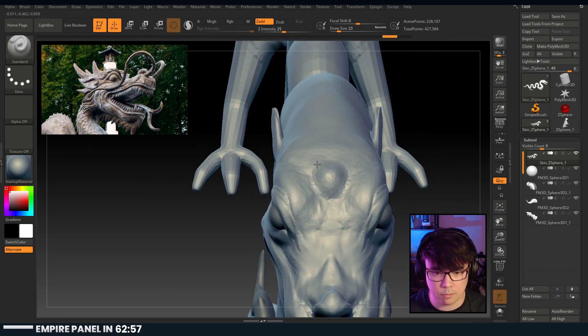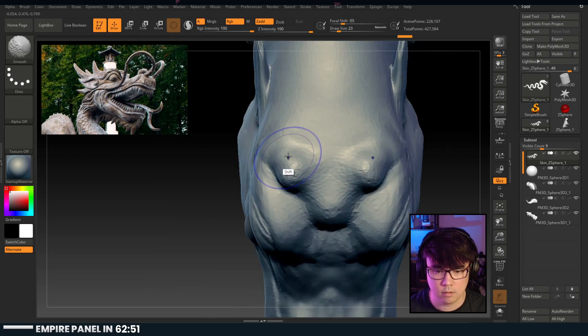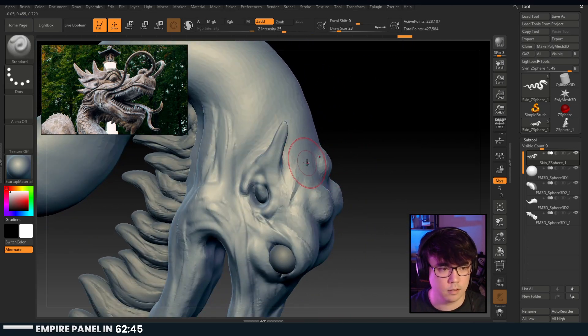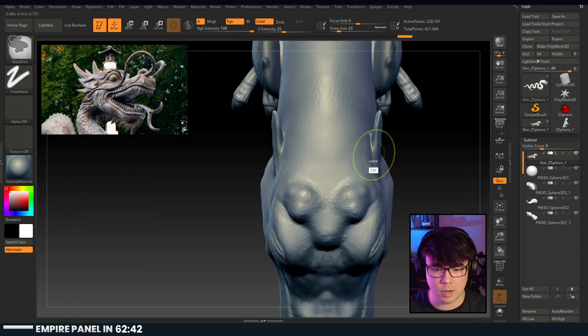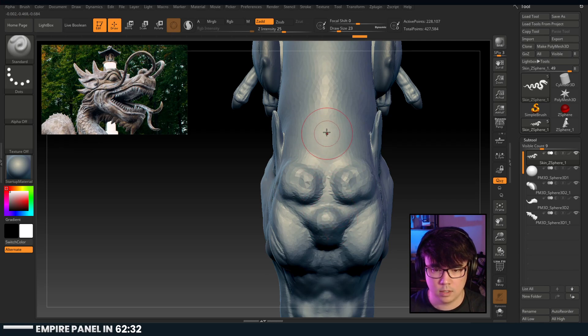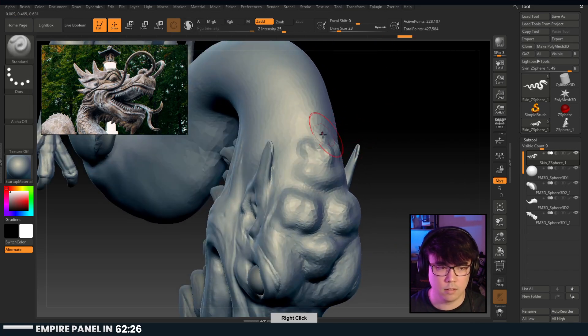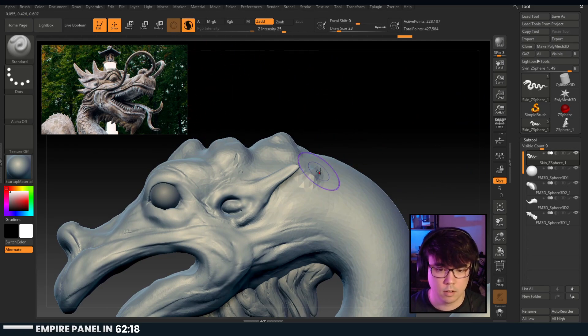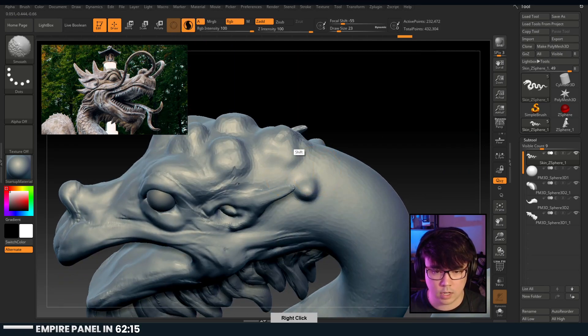I think there's something here and then there's maybe these guys. And then I think there's one really big one here, and then they go behind the ear. So these are probably even further back. There's this one, this one, and then looks like maybe a smaller one right here. These guys are quite big as well.